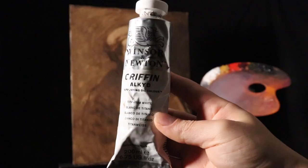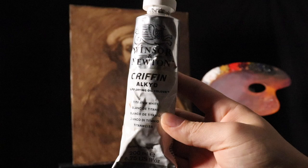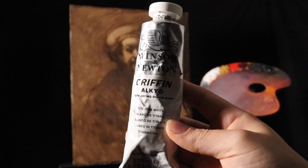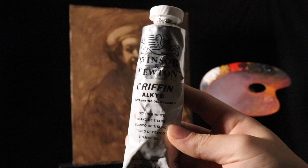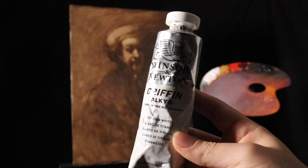Let's go ahead and get into the materials we're going to be using today. This is a Winsor & Newton Fast Drying Titanium White — it's a Griffin Alkyd. You want to have some type of fast dryer or underpainting white. You could opt for lead white as well, which would probably be a little more preferred, but in any case you want a very fast drying titanium white or lead white.